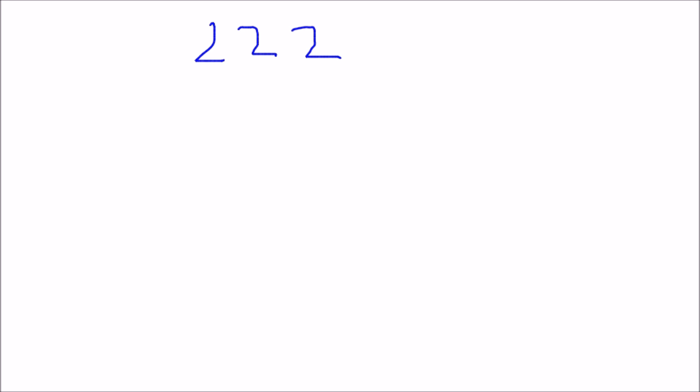Now starting with the trick to find the square root of this number. Step 1: start dividing the number into pairs starting from the rightmost corner. So I have done this.